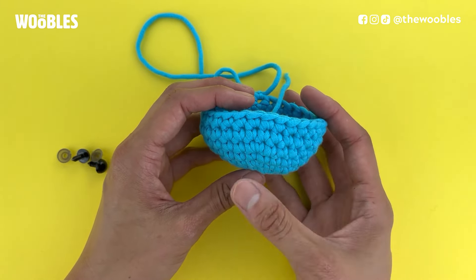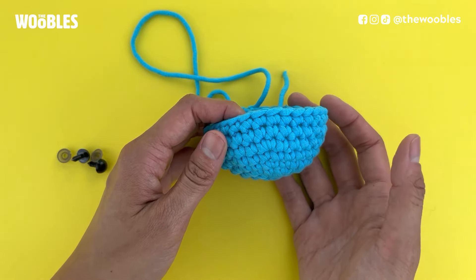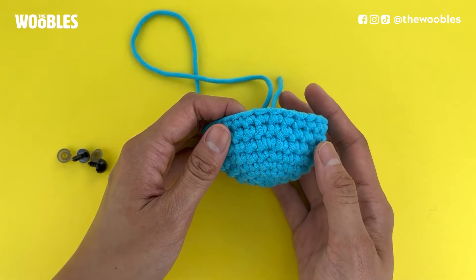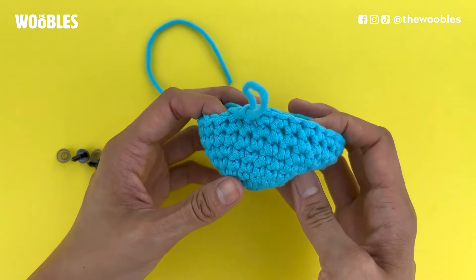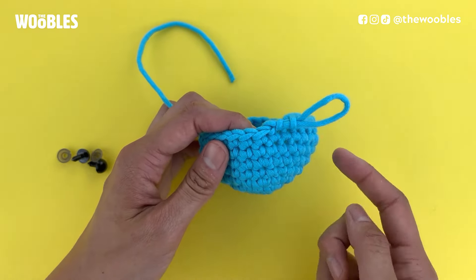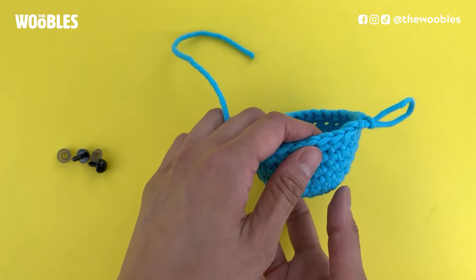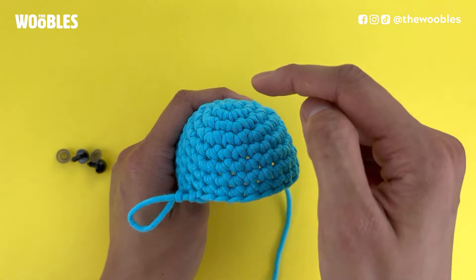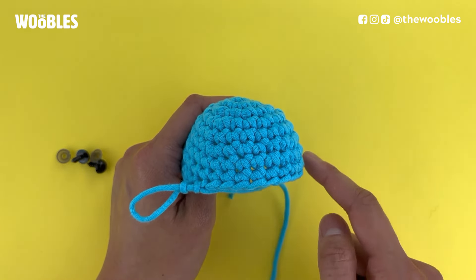Alright, so we know that we have the right side facing out. Next up we need to follow the pattern's instructions on where to put the safety eyes. Let's say the pattern says to put the safety eyes between rounds five and six. Up until this point you've been crocheting up this piece, so the bottom of the piece is round one. Let me flip this around — now we're looking at the piece where round one is at the top, and round whatever past one is on the bottom.